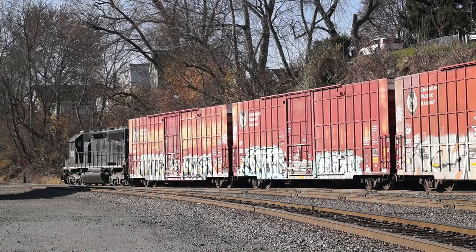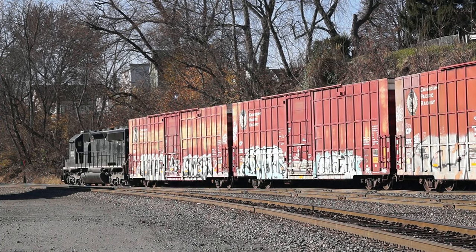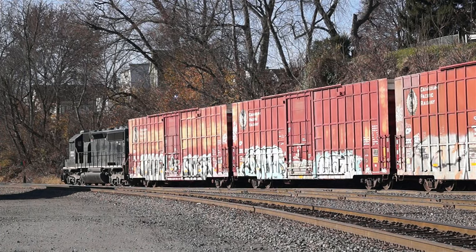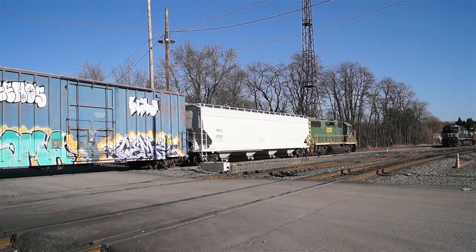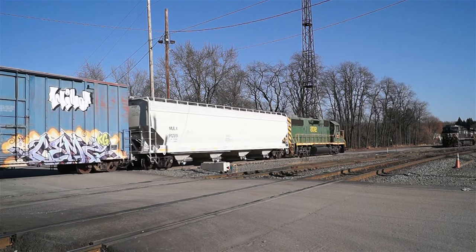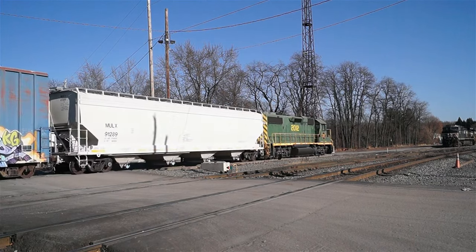On a cold and windy Sunday morning a few weeks back — November 19 of this year to be exact — another RNN yard job was working the Taylor interchange. Same details as the first RNN train in this video, except now the 2012 is the shoving platform and the power is the former NS SD40-2, now numbered for the RNN at 3069.